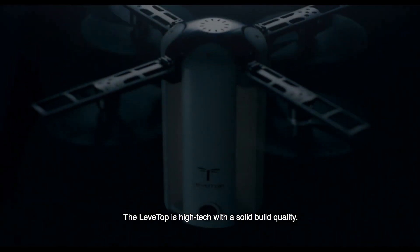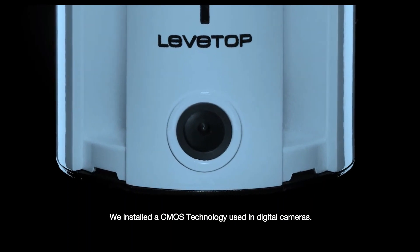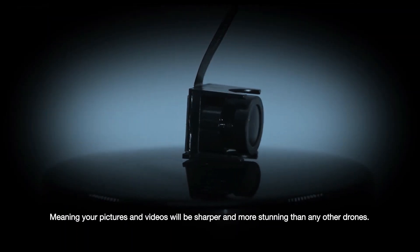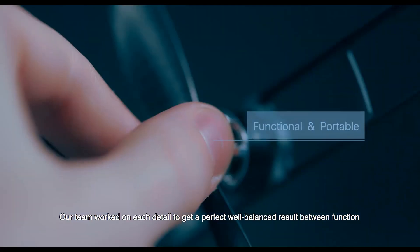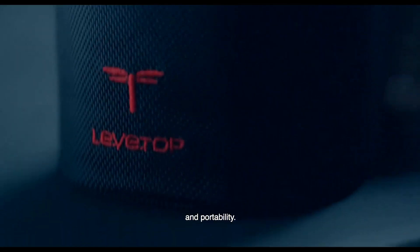The LevTop is high-tech with a solid build quality. We installed the CMOS technology used in digital cameras, meaning your pictures and videos will be sharper and more stunning than any other drones. But most important, its design is unique. Our team worked on each detail to get a perfect, well-balanced result between function and portability.